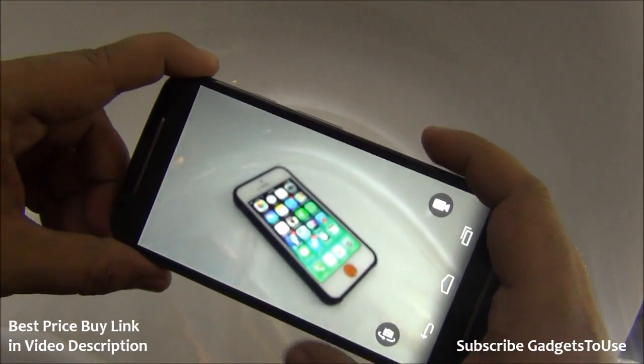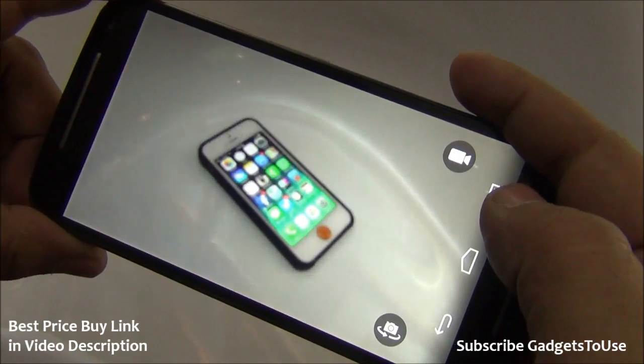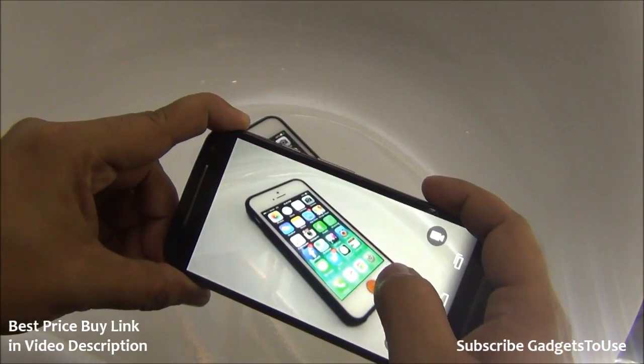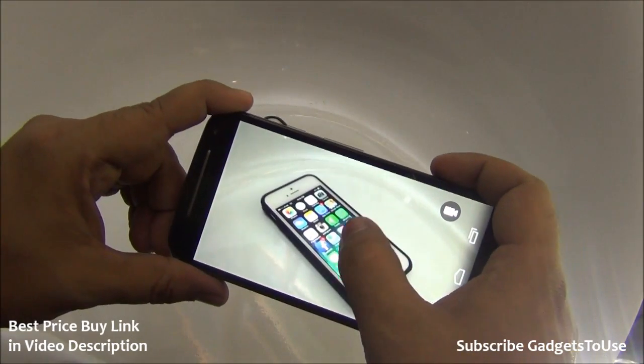This is how the rear camera looks. The rear camera is pretty good, however it does take some time to focus, so make sure you are at the right distance from the subject. It does have auto focus and tap to focus as well. Let me take a photo right now.